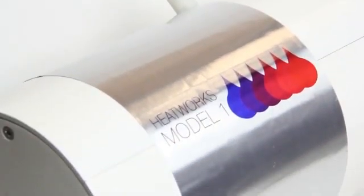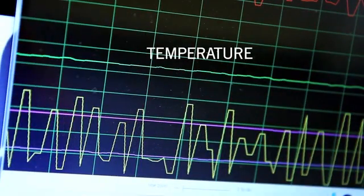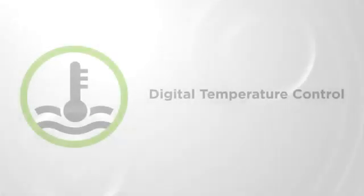Another problem that competitive units have is poor temperature control — their elements are either full-on or full-off. Our unit checks for temperature 60 times a second and adjusts it so that you have terrific temperature control, resulting in a great shower experience.